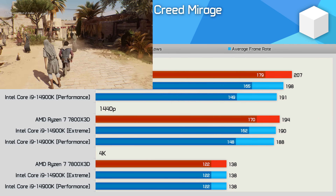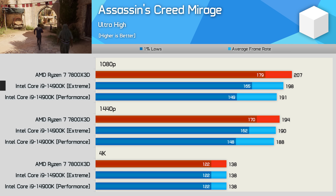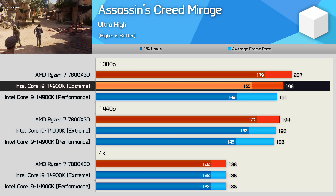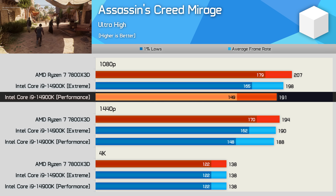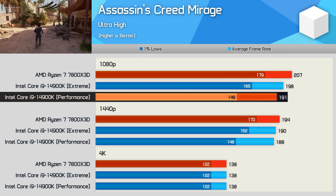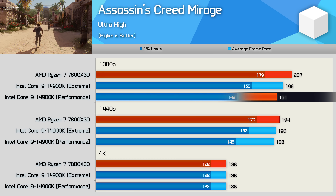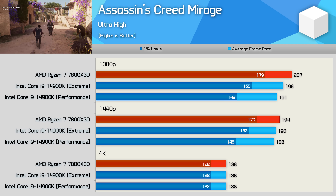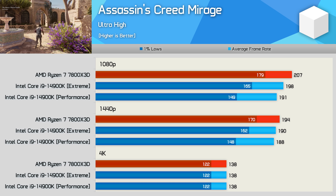We'll start with Assassin's Creed Mirage. Using the extreme profile at 253 watts, the 14900K is just 4% slower than the 7800X3D, or 8% slower when looking at the 1% lows. When using the performance profile, the average frame rate drops by a further 4%, but the 1% lows suffer the biggest hit, dropping by 10% — making the 7800X3D now 8% faster on average, and up to 20% faster on 1% lows.